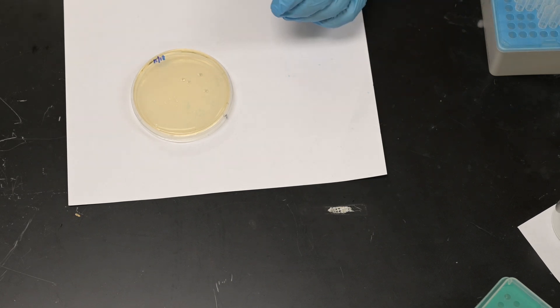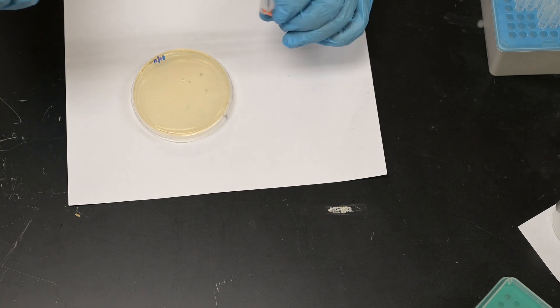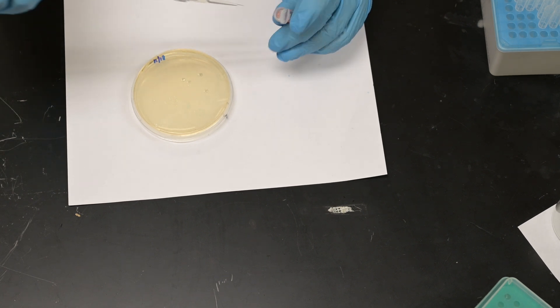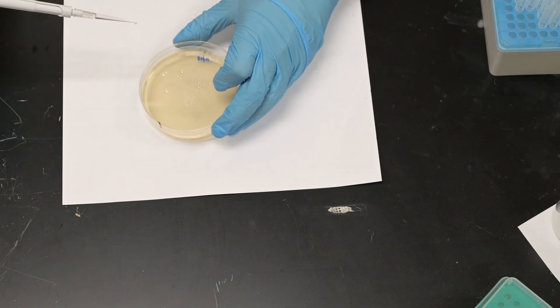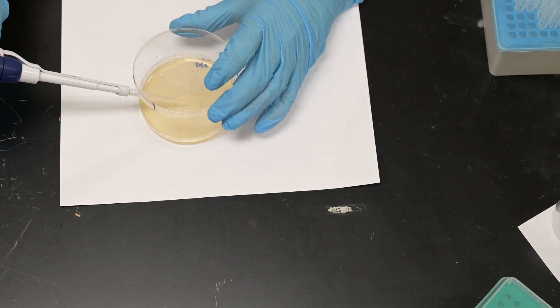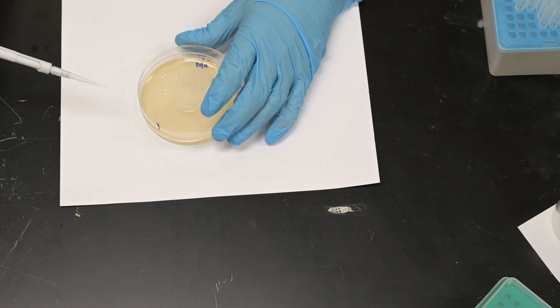What I'm going to do is take the pipette and pipette the volume out of the tube. Then I'm going to flip over the plate and basically add the entire liquid contents onto the top of the plate.